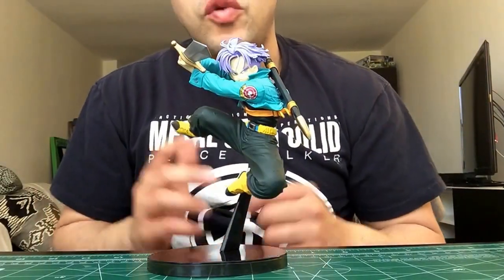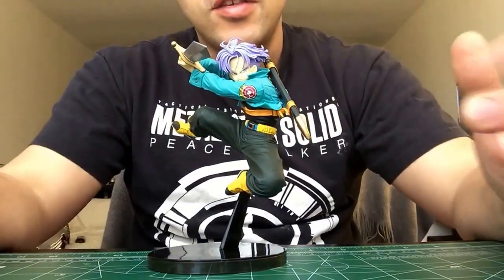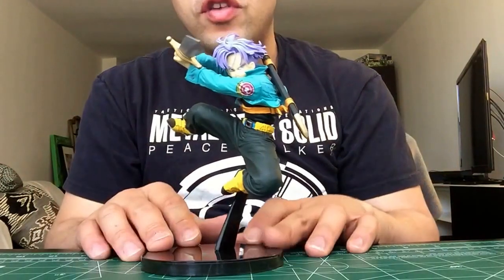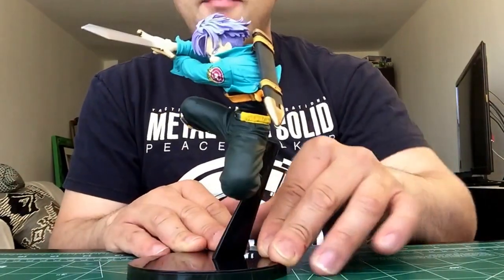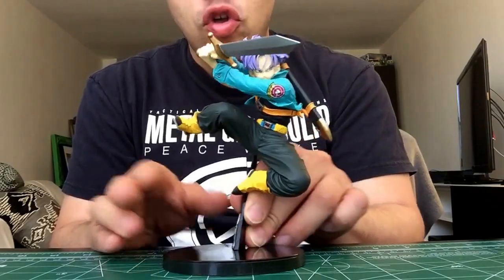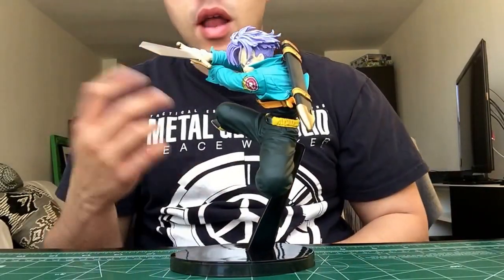Hey, what's going on guys, this is Dr. Silas coming to you with another review. I know I've been putting them out a lot lately because I've been getting a few new things. Anyway, this review is going to be on Banpresto Trunks — regular Trunks. I saw this on Amazon the other day, it looked freaking amazing so I decided to pick them up.